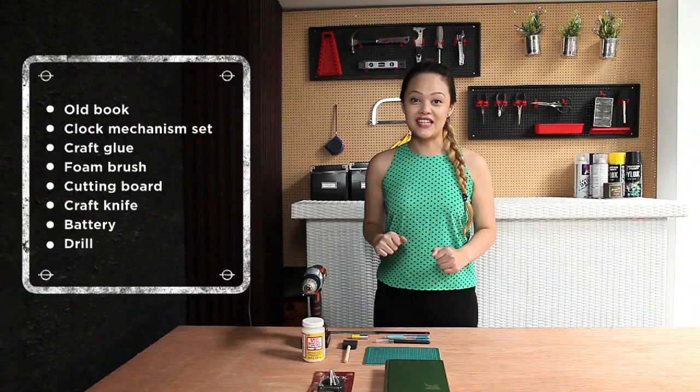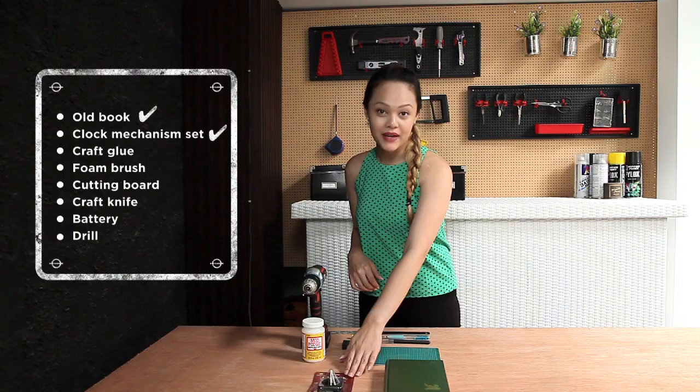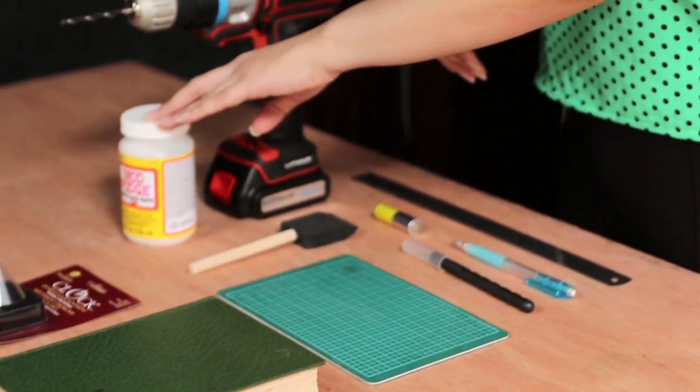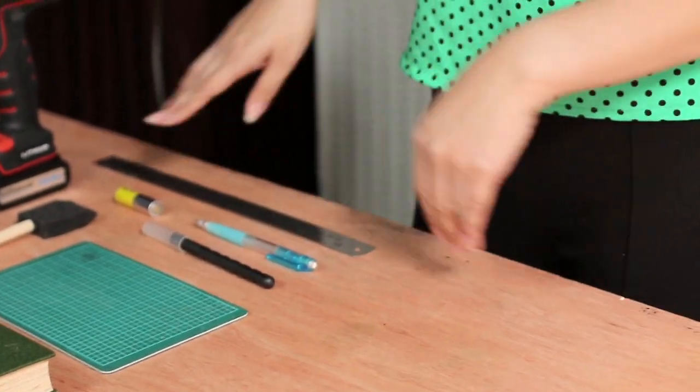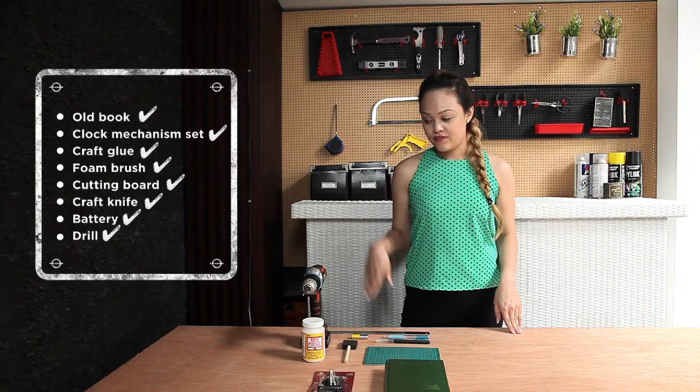For this project, we're going to need an old book, a clock mechanism set, craft glue, a foam brush, a cutting board, craft knife, pencil, battery, ruler, and a drill.